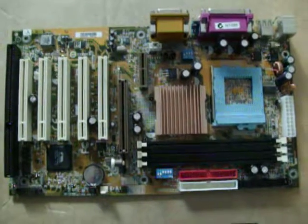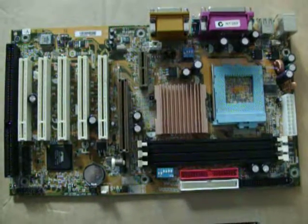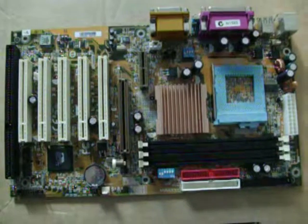So that finishes off our look down memory lane at the Socket 370. Thanks for watching.